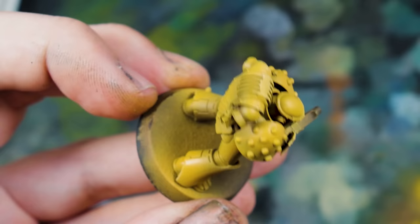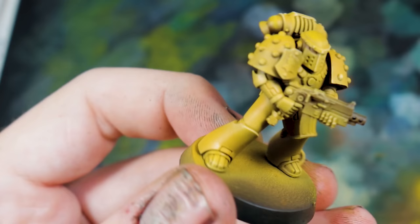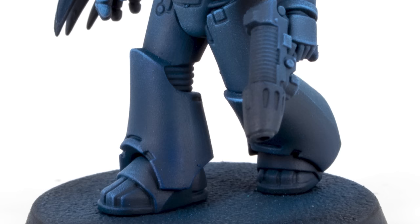Once again I'll post a link here when the full video of the whole model comes out, but please subscribe so that you don't miss it. The Eighth Legion are Night Lords and these are once again one of my favourite chapters.